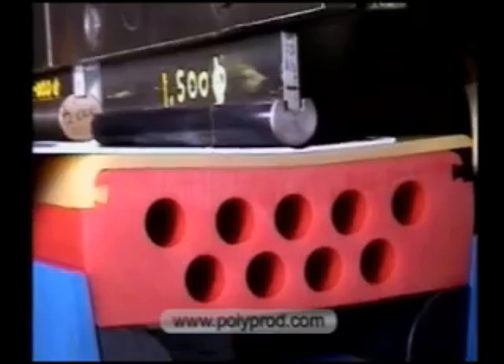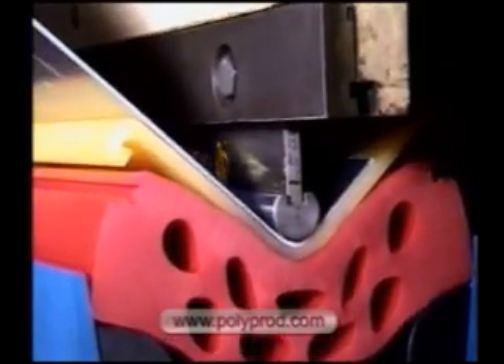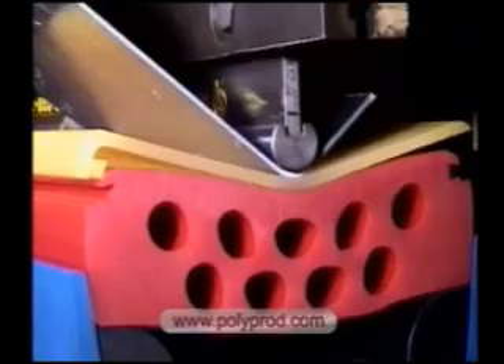A three by four inch radius steel punch pushes the sheet metal into the pad. Depth of penetration determines the angle. As the pressure is released, the pad returns to its flat position.